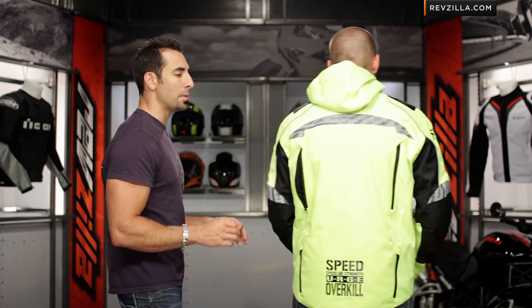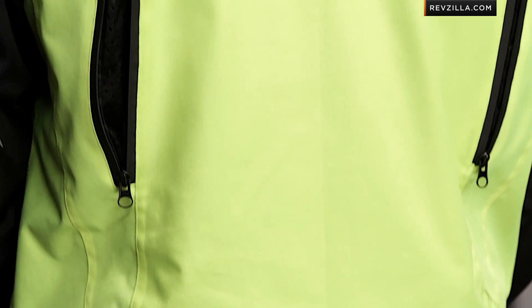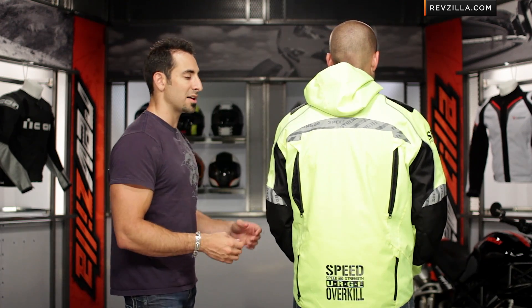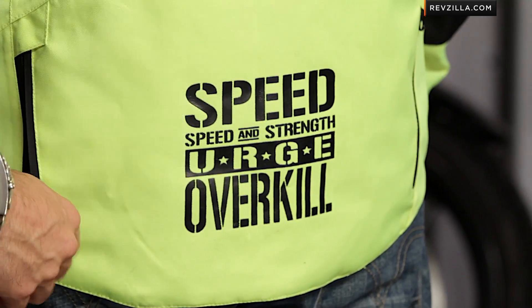Looking at the back, there's more reflectivity. The exhaust vents circulate air thrown in through the front, around the liner, and out through the back. Down here is a dual entry rabbit pouch that would take the cool core liner — you'd pull it out from the inside and put it into the back if you're not using it, but swapping it out on the fly.